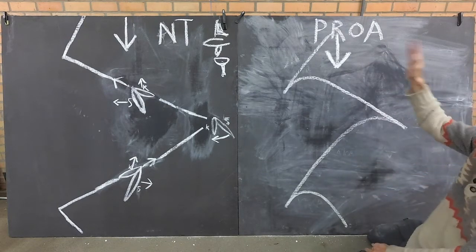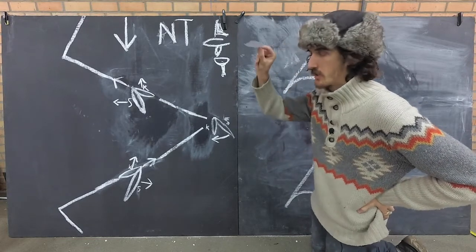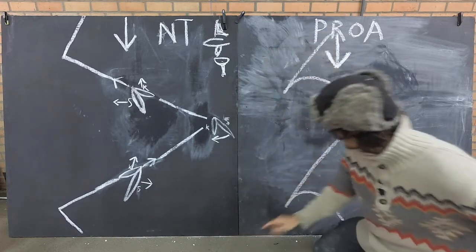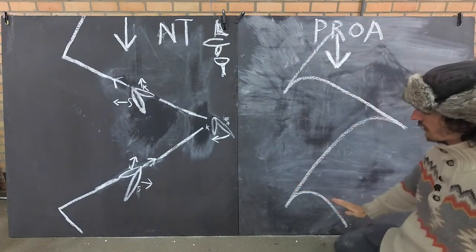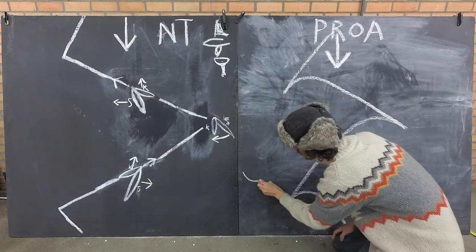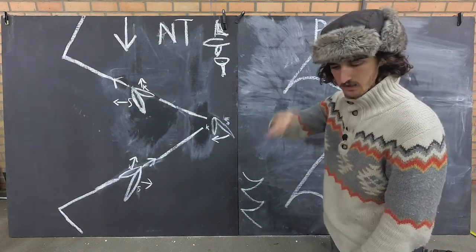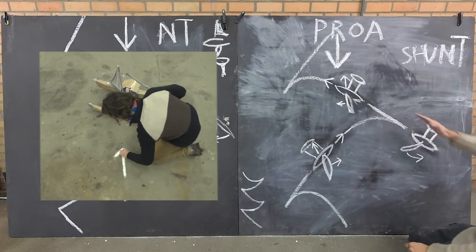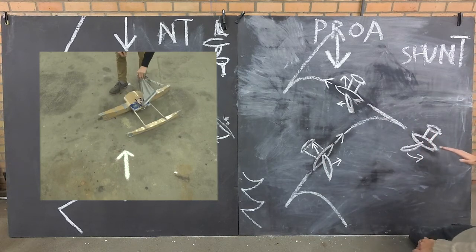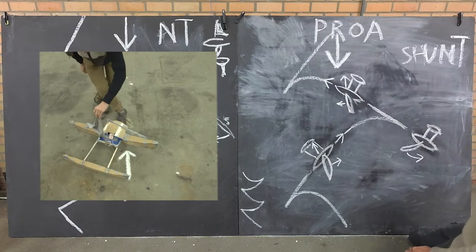This strange tacking pattern - doesn't it remind you of something? I've got a piece of a bill here - if I let go of it, watch how it moves: it goes like a falling leaf. If you look at this, the leaf is falling that way, so if you turn the board upside down the leaf would go that way and that way - just like this piece of paper. That's how the boat shunts: it goes that way, you flip the sail to the other side, and then you go the other way. Like a falling leaf, you go forward against the wind.